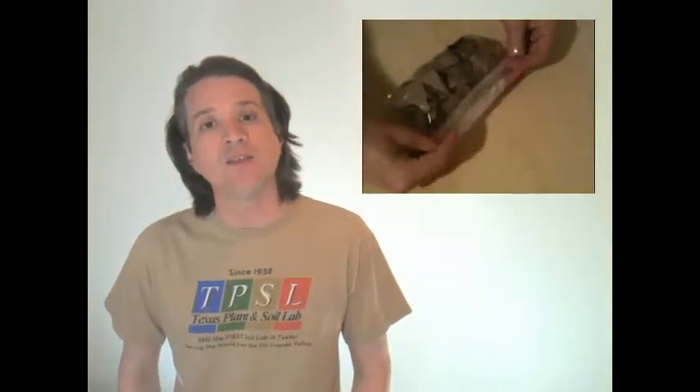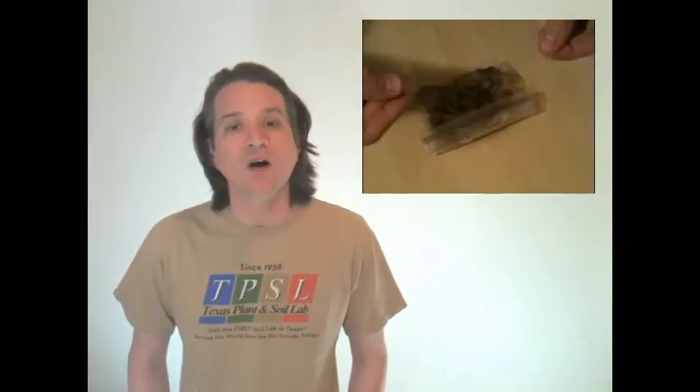Whether you're using the pre-printed paper bag from Texas Plant Soil Lab or a resealable plastic bag, once you have your soil inside, press all the air out of the top, seal the bag, and then roll it down toward the body of the bag — away from the side you wrote on. This gives you a tight wound seal close to the body of the bag. Then take a piece of packing tape and run it along the length of the seal as an extra measure of security during shipment.